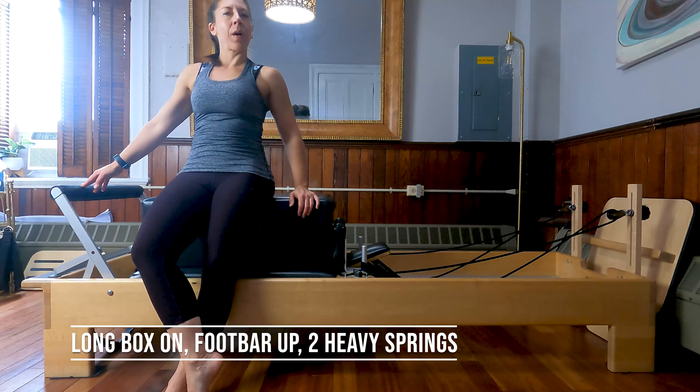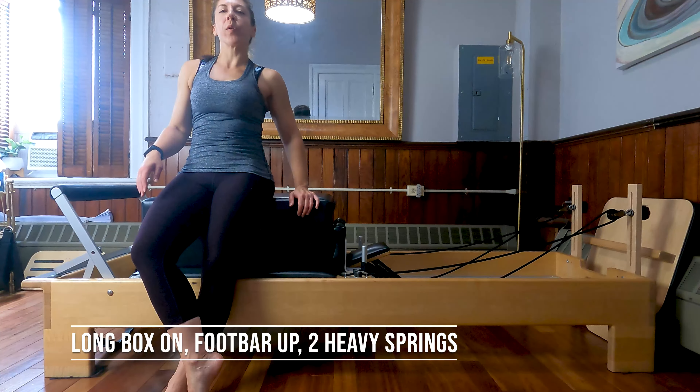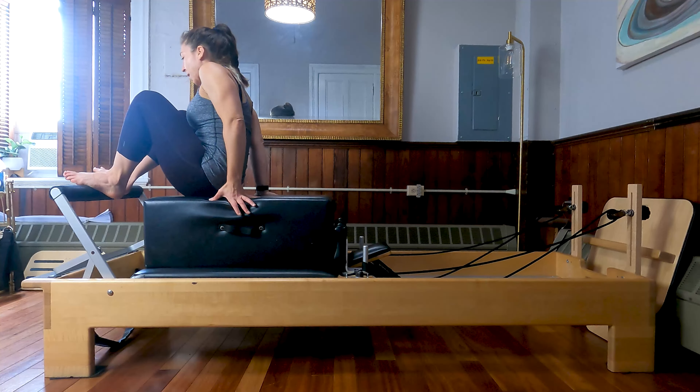I have my long box on my reformer. I've got my foot bar up and I've got two heavy springs on my machine. We are going to start facing towards the foot bar, seated on the box for footwork.